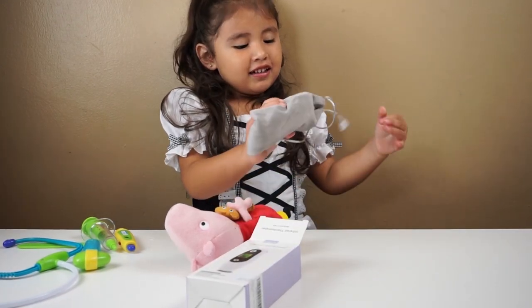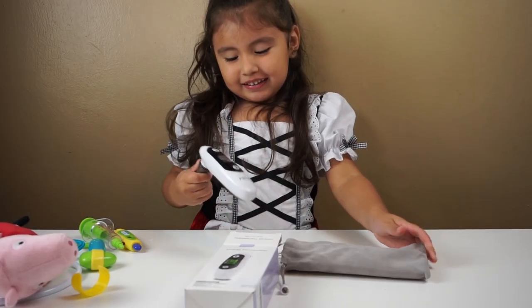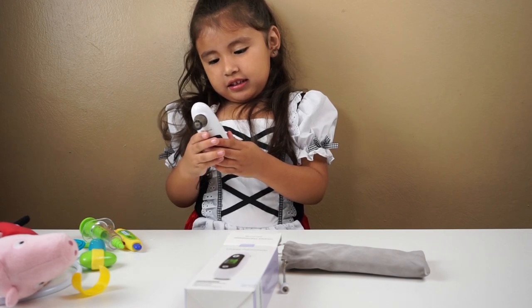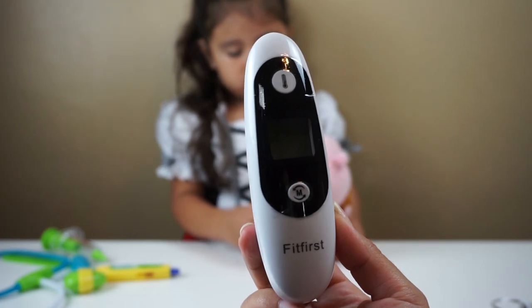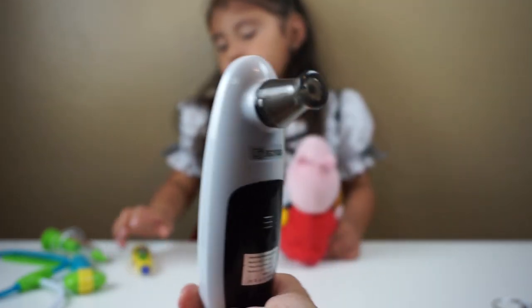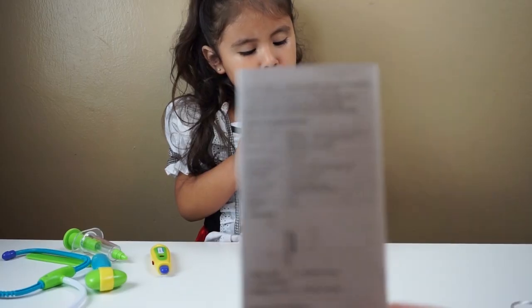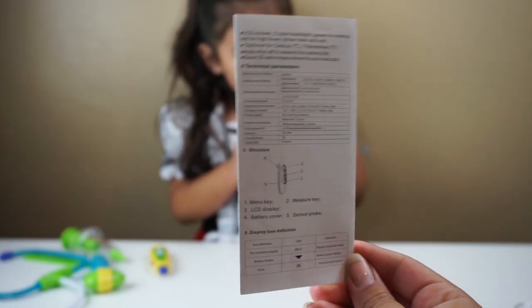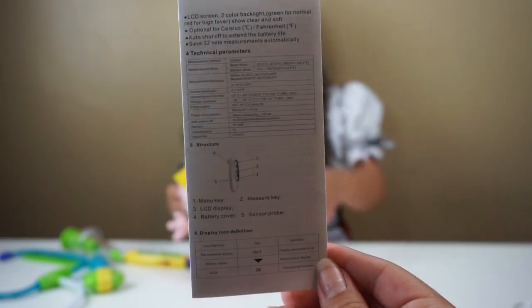I love the packaging. Let's open it. Let's see. So cool. It also comes with the instructions. I was just looking at them and they're very easy to follow. It tells you step by step what to do.